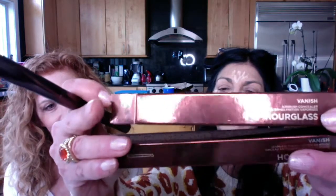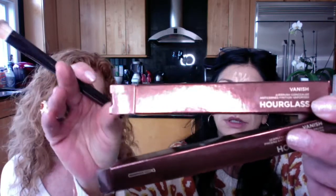They came out with a new concealer — obviously you can see what they came out with. They also came out with a new brush which I happen to love. It feels really soft. It doesn't look like it's going to be soft, but it's really nice.